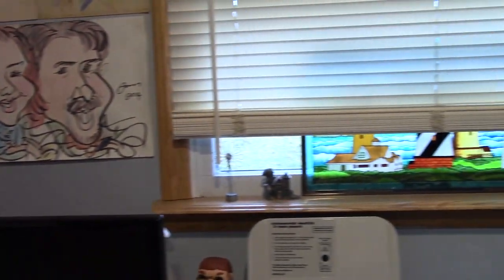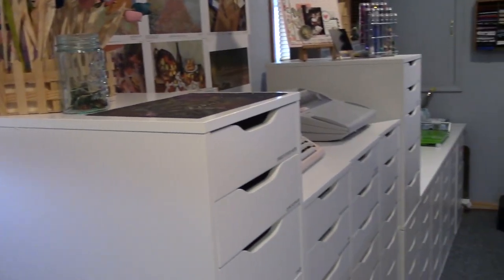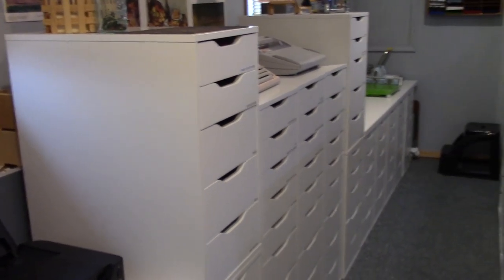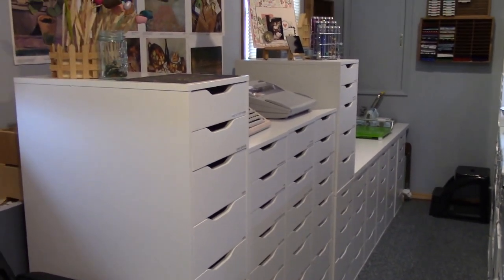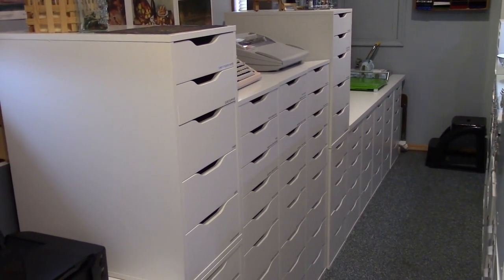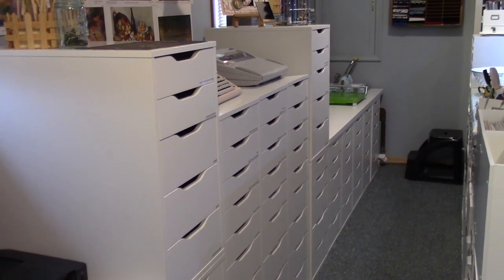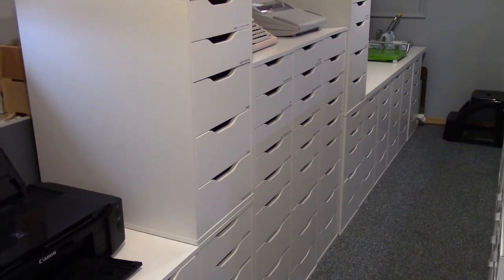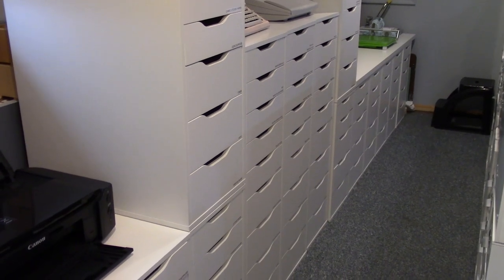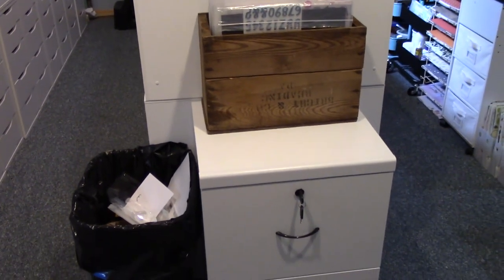This is my wall of Alex drawers — one, two, three, four, five, six, seven, eight, nine, ten — there are eleven five-drawer units and three nine-drawer units. I can't go through all of those drawers in this video but I will in the next one. That over there is a file cabinet where I keep 8.5-by-11 paper, and another wooden box that holds kits.